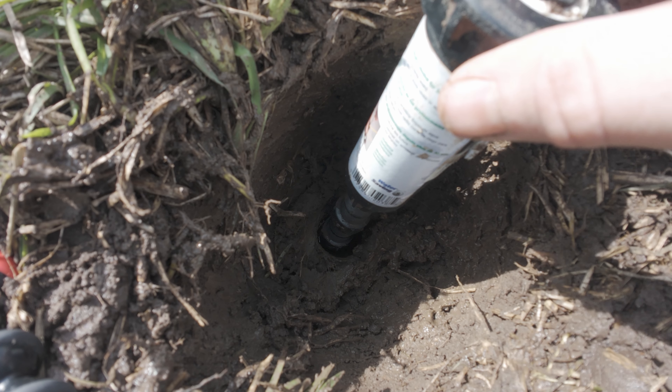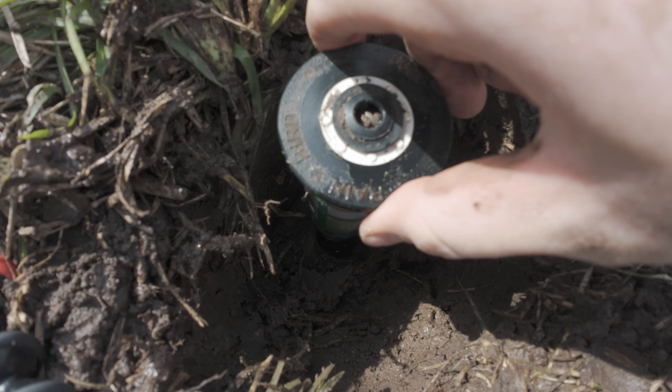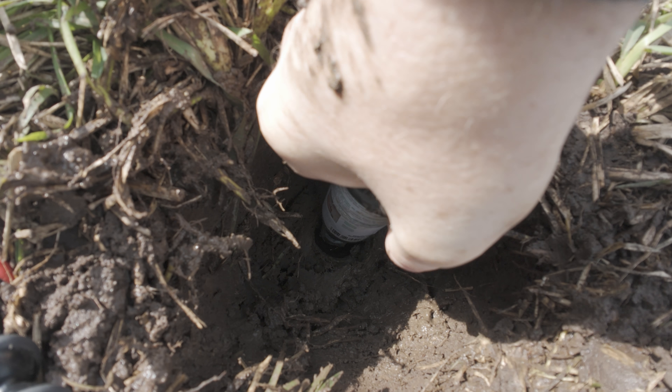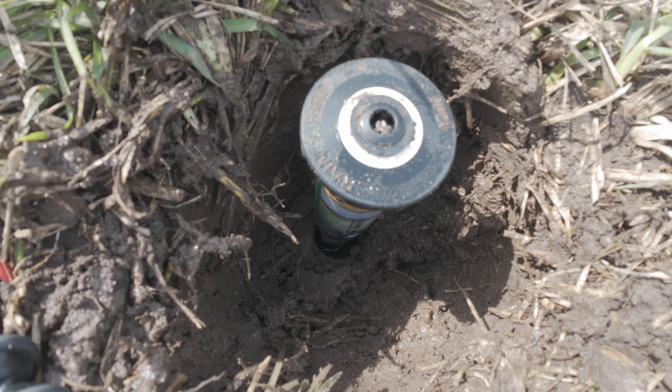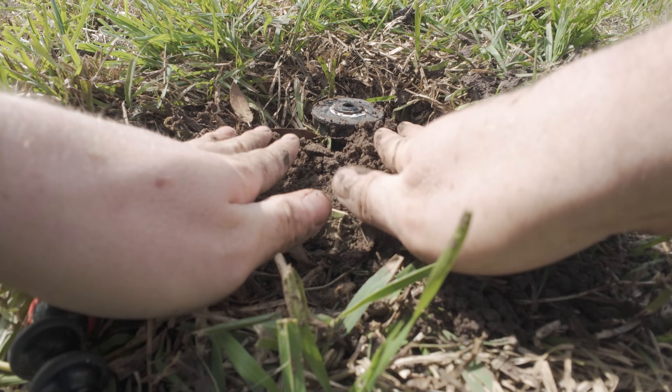How to change your sprinkler heads out in less than 60 seconds. If you've fallen victim to a broken sprinkler head, it's time to head to the hardware store and pick up a new head and any adapter fittings you might need. For this replacement, I'm using a 1-inch threaded 4-inch pop-up 360-degree sprinkler head and a riser extension.